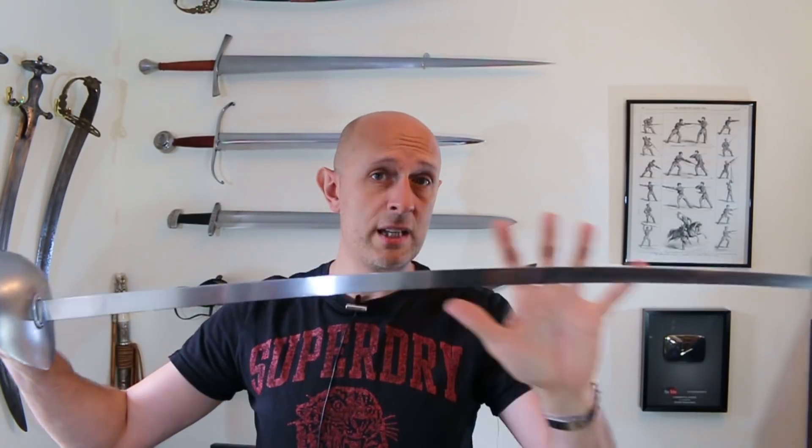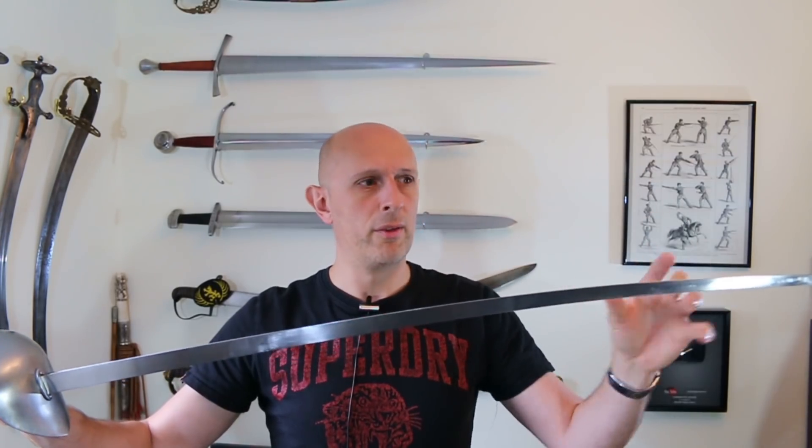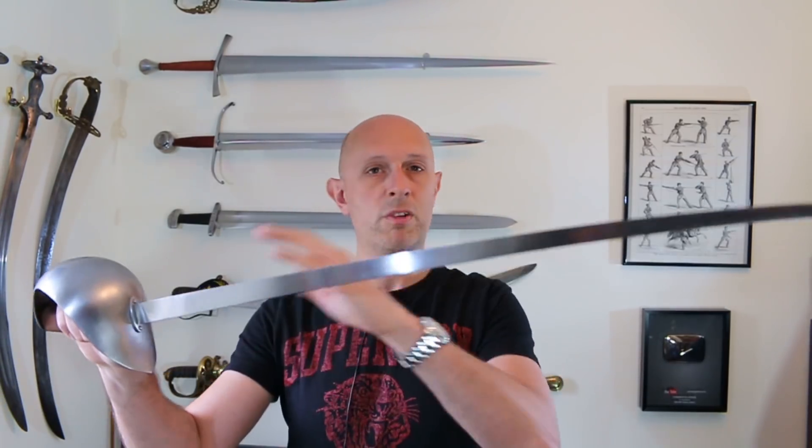I deliberately ordered the standard model because I wanted to use it as a benchmark and then decide if I wanted something different, and also to test the standard model rather than a custom one. The blades are a little more curved than I would personally choose, but some people will want even more curve. Kviton can do a blade which is straight or really curved — whatever you like — and they do custom orders. They don't only do sabers; they do feders, side swords, bated rapiers, anything. The standard models give a good point of reference — you can say, I love your standard model but I'd like a slightly longer or lighter blade.